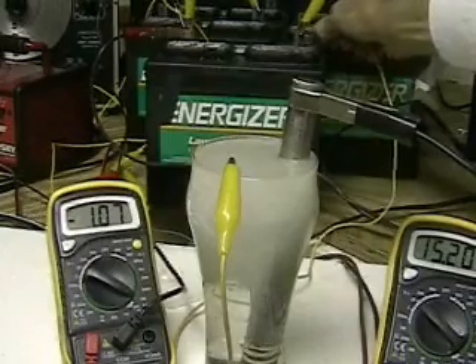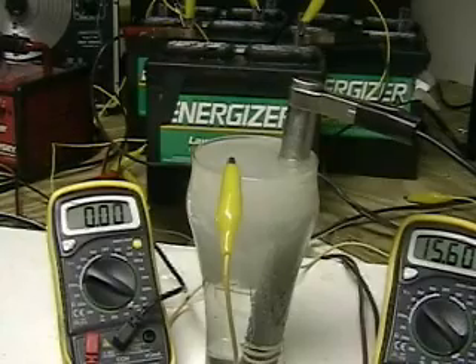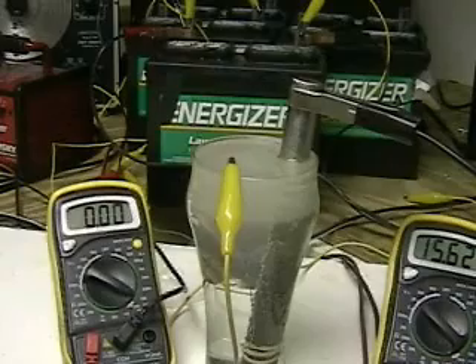We're now going to disconnect the battery from our cell. You can see instantly the water clearing. The water is not boiling — in fact, the water is going down in degrees. As the water clears, you can see on the left there is no amperage.